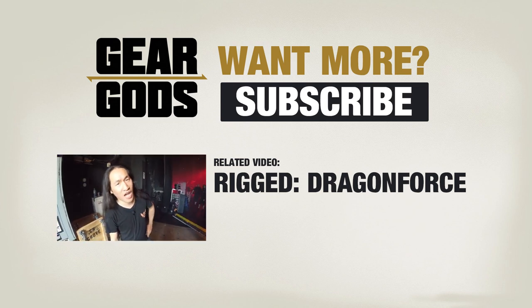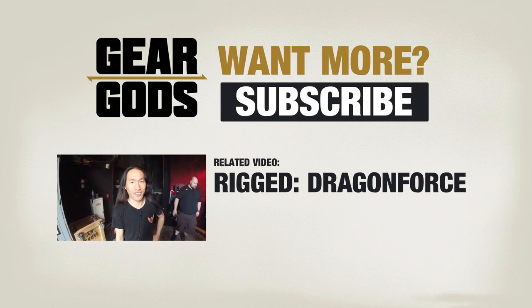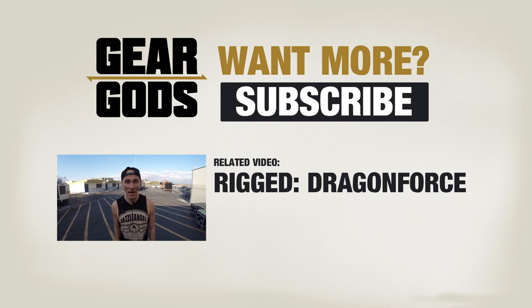This is Herman here from DragonForce — I'm geeking the hell out on Gear Gods. This is Gian Zalane from DragonForce, and you are geeking out to Gear Gods. This is Vadim from DragonForce, and you're geeking out to Gear Gods.